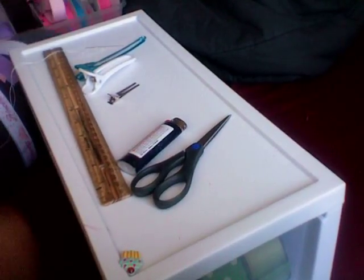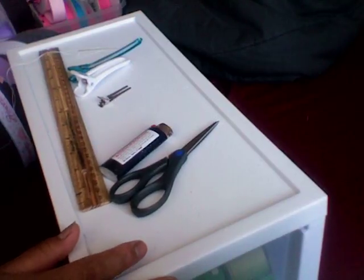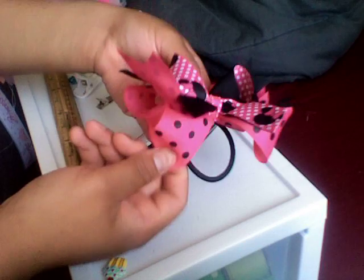Hello everybody on YouTube. I'm going to show you guys how to make this kind of bow right here. I have another tutorial showing you how to put it together, but the video I made before didn't come out too well, so I'm making a new video. We're gonna do a boutique bow, spikes, and a twisty loop bow.